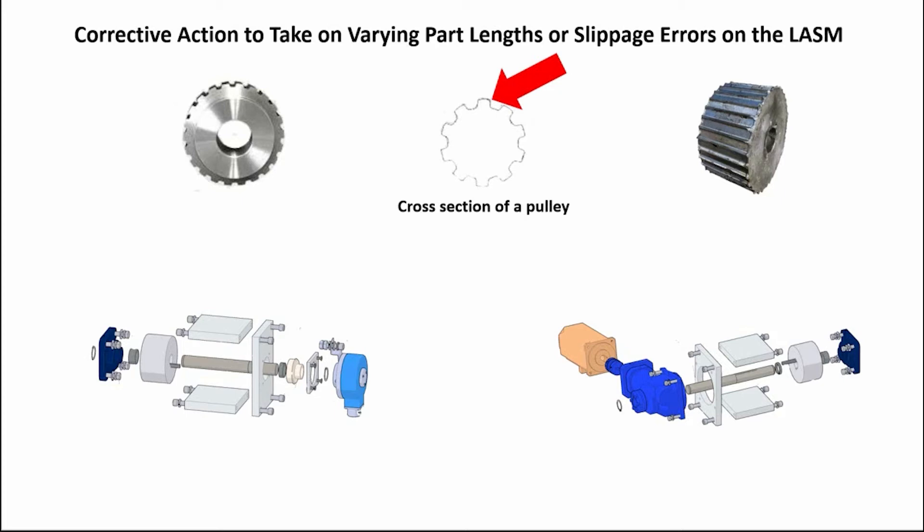Release the belt from one end of the LASM mounting bracket by removing the nut from the tensioning bolt. Inspect the teeth on the pulleys to see if the edges on the teeth have worn down enough to allow the belt to slip a tooth during operation, which will cause a part length problem or the slippage error. If they show signs of wear, it's time to replace the pulley.